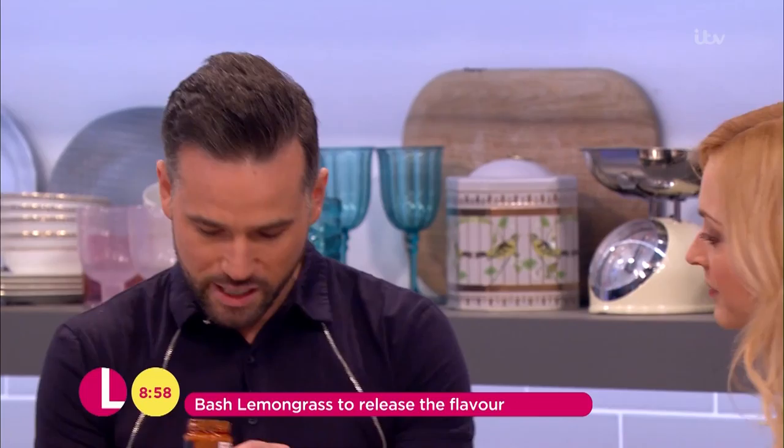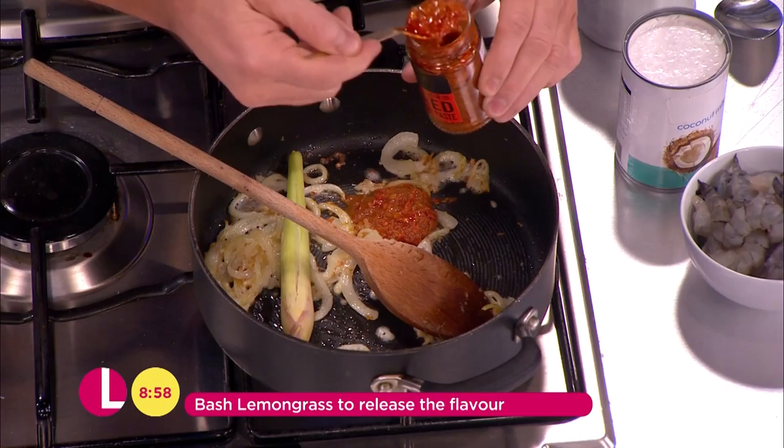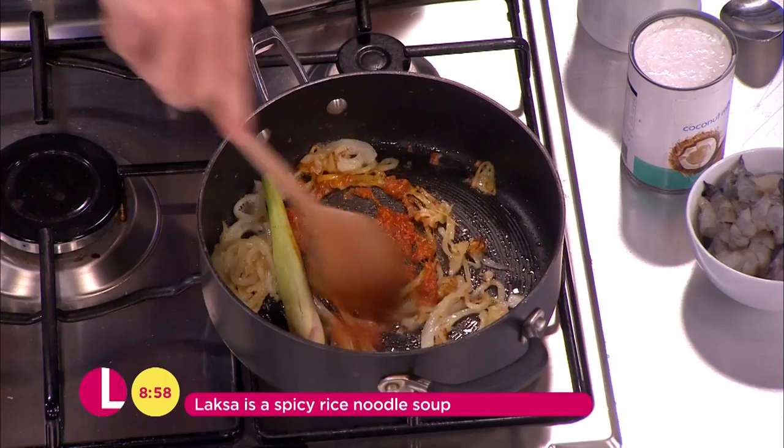Now to that we're going to add some paste. This is red Thai chilli paste — you get this in all your supermarkets. I'm going to pop a couple of teaspoons of that, and depending on how hot you like it, it has a lot of chilli, lemongrass, and galangal which is like ginger.